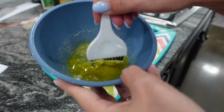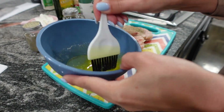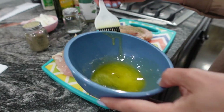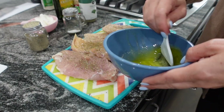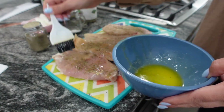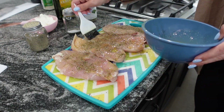Melt three tablespoons of butter. I'm using a little brush to brush that on only one side of the chicken — the recipe states only one side, not sure why, but I just did what she told me to do.